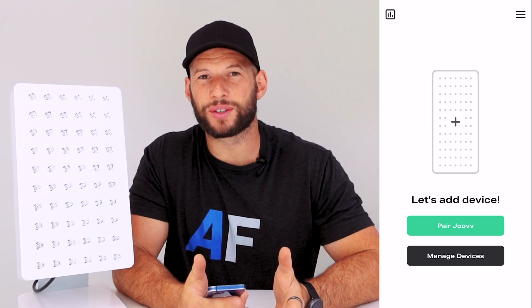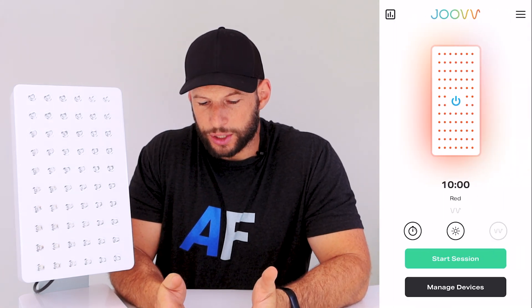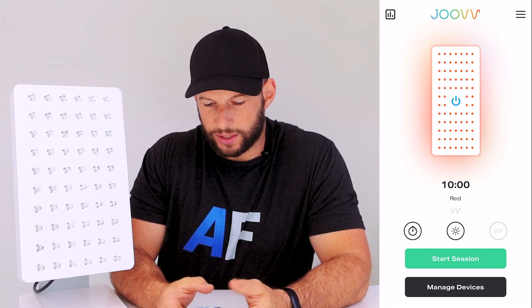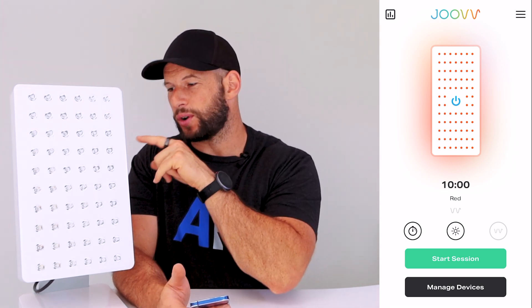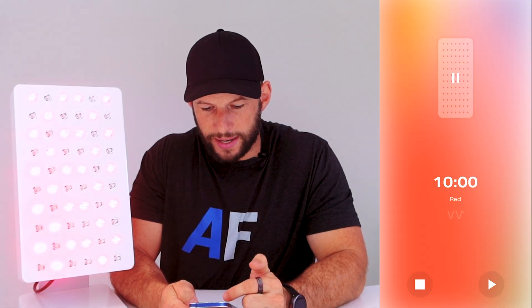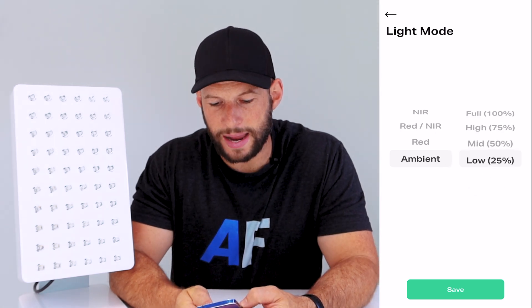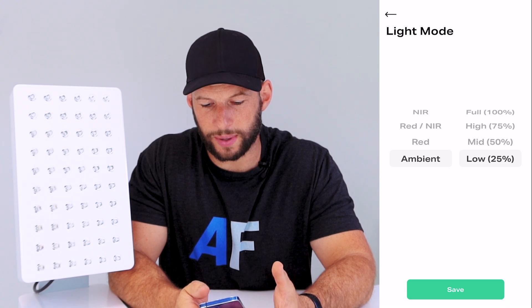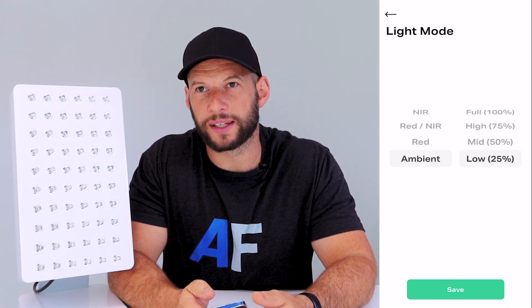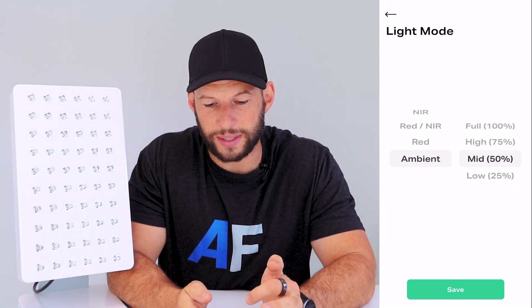Looking at the Juve app: you do need to create an account, which is a bit annoying. Once in, you can control the device through the app, though most controls are also available on the panel itself. You can change the wavelength from near infrared, red and infrared, red only, or ambient. Ambient mode is for background use, and it's only accessible through the app - it would have been better to have a percentage control like 1%, 10%, 25%, or 50%.